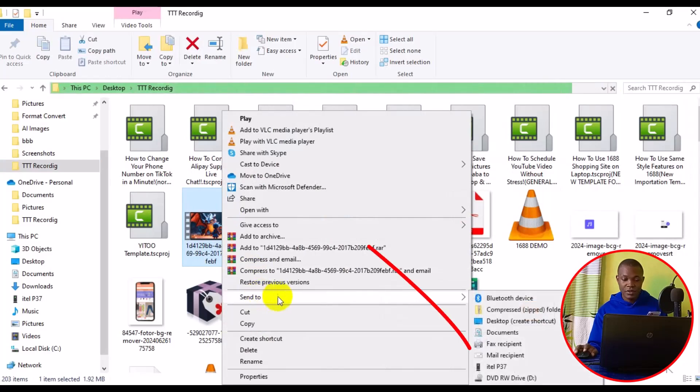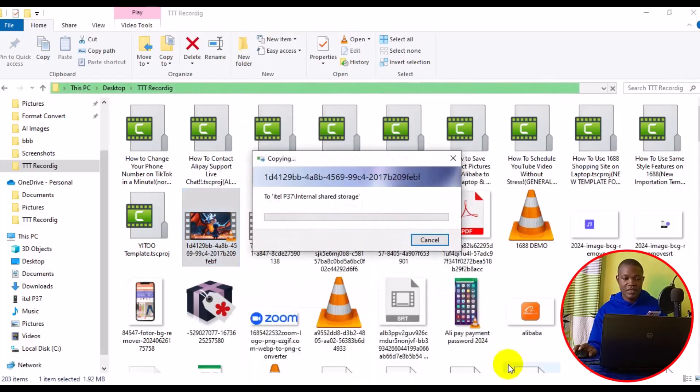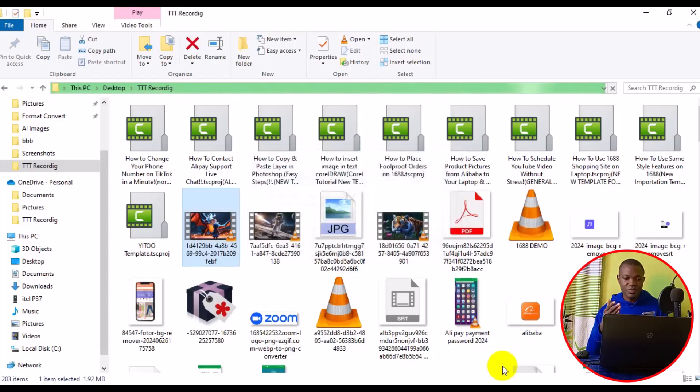Click on the video file, then right-click and go to 'Send to,' then look for the name of your phone — in my case, iTel P37 — and click on it. A dialog box will pop up on your screen. Just be a little patient and let it transfer successfully.